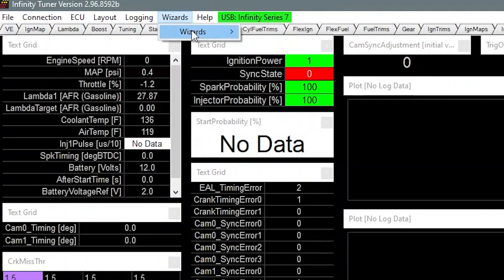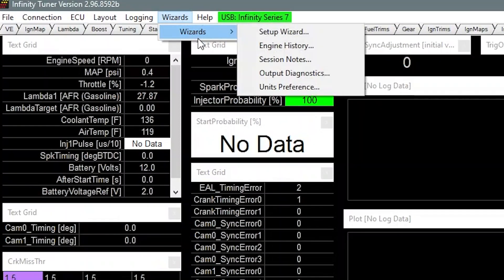Step one is going to be grabbing a friend and grabbing a timing light. Once we have our timing light and we're connected to the ECU, the first thing we want to do is hook up the pickup to our number one cylinder plug wire, then go into the Infinity software, start the ignition sync setup wizard, and lock the timing to a value of some sort.